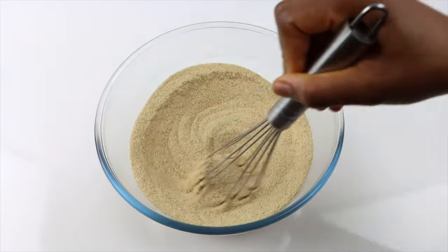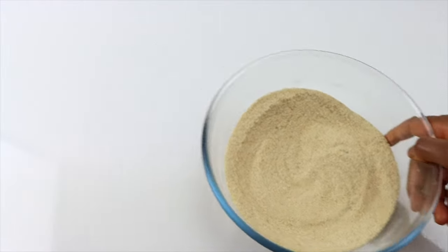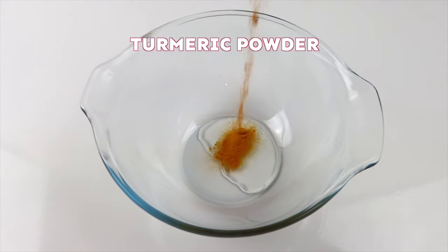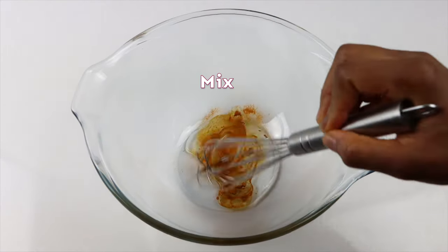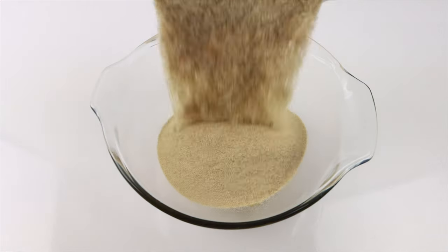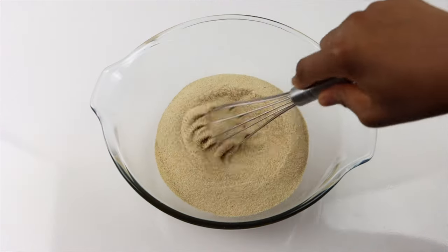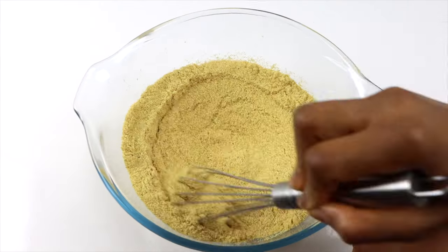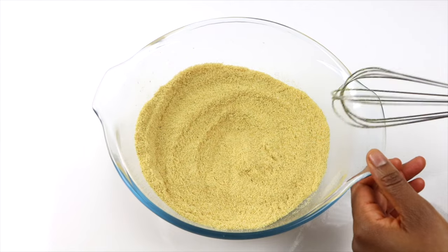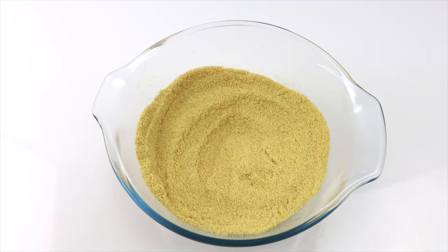Set the dry ingredients aside. In another bowl, add sunflower oil and turmeric powder. Add the dry ingredients and mix until well incorporated. Your quality homemade all-purpose seasoning is ready — so quick and easy!